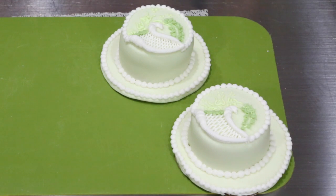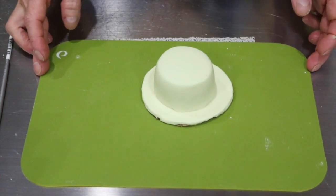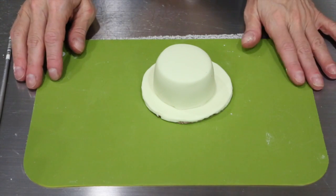Hi, it's Bobbi from 5th Avenue Cake Designs, and we're going to be doing some mini cake piping today. We're going to be doing a trellis basket with tulip-y flowers coming out and some leaves.